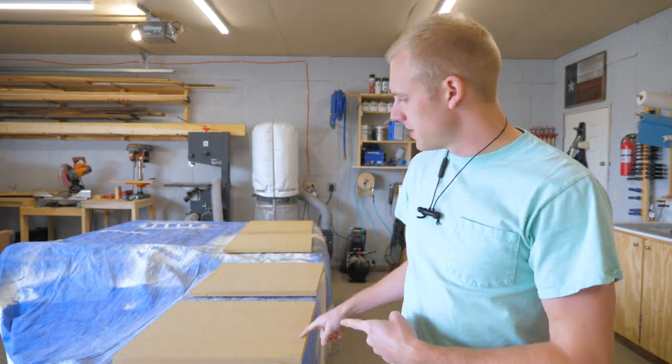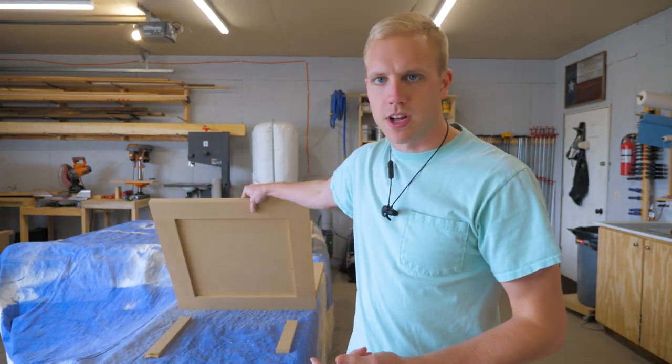Alright, been doing a terrible job updating this week, but got all these doors that you saw last week getting ready for paint. I'm gonna paint these real quick. It's a nice day today, in the 60s, got the garage door open, so I'm just gonna paint away.